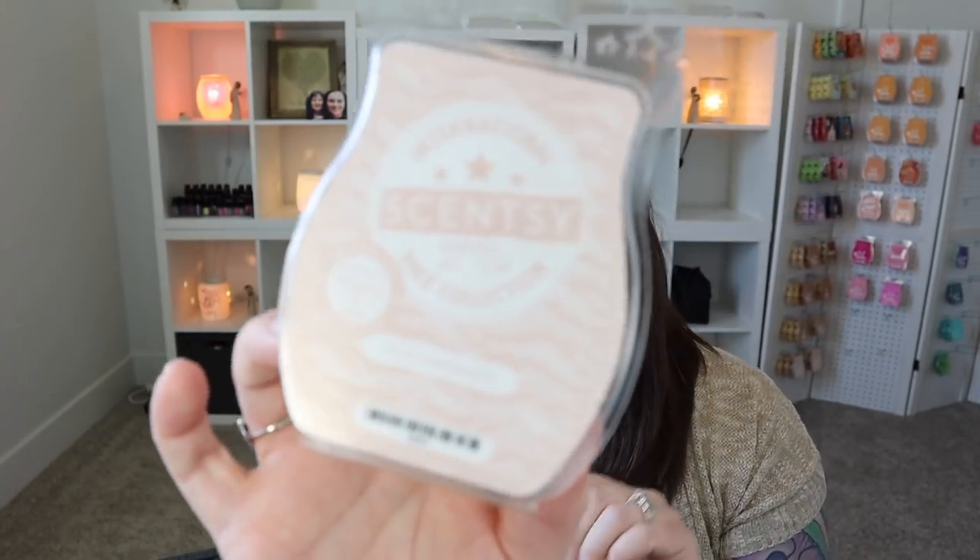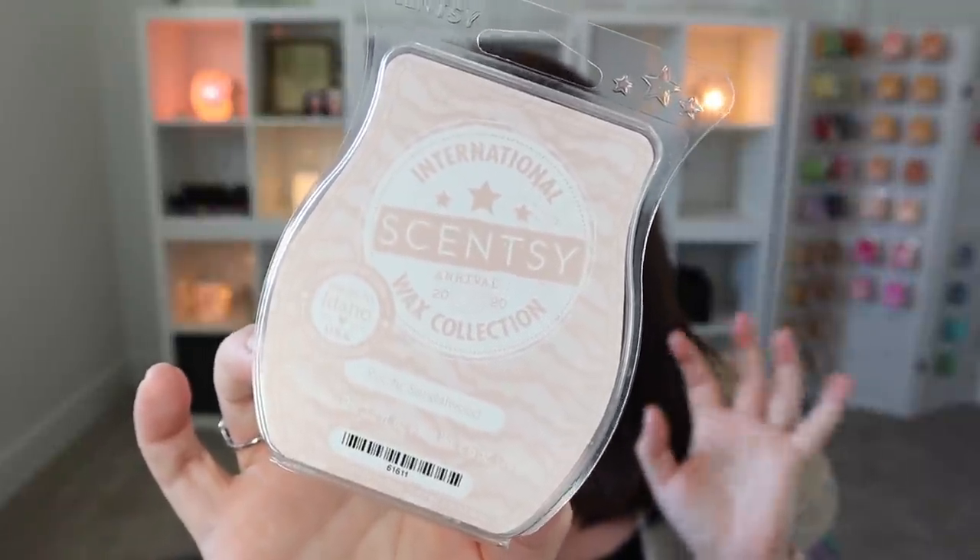Next I got through a bar of Pacific Sandalwood. Love this one. It was from the International Wax Collection, which was such a fun collection, and this one was by far my favorite. It's so unique and different — a vanilla base, but not bakery vanilla, more of a perfumey vanilla. There's sandalwood and a musky note that's just so beautiful. If this was a perfume, I would douse myself in it every single day. It's gorgeous.